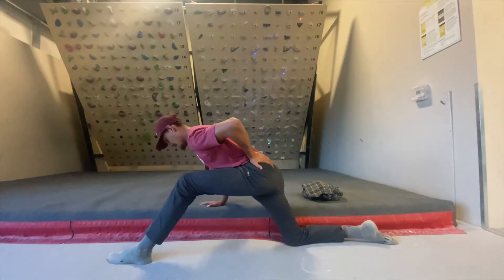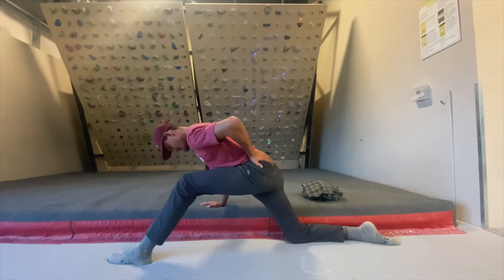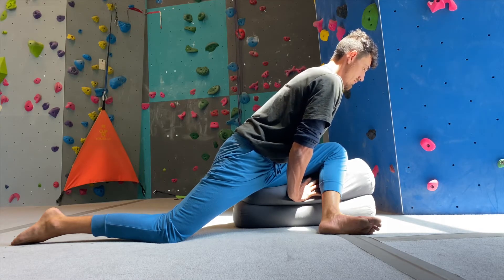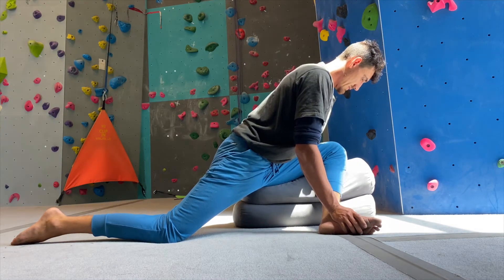Most importantly for this channel: if you are stretching your hamstrings or your glutes and you are not properly hip hinging, then you are not actually stretching them — or at least you're not stretching them as effectively as you could be. If you are trying to stretch either of these muscles and you're not hip hinging, then what you're doing is providing slack to those muscles rather than ultimate tension. This is one of the main reasons why a lot of people never get longer hamstrings and struggle for so long — they simply never learn a hip hinge.